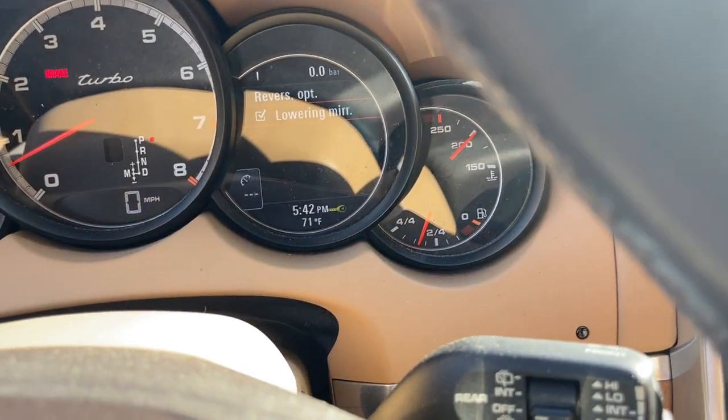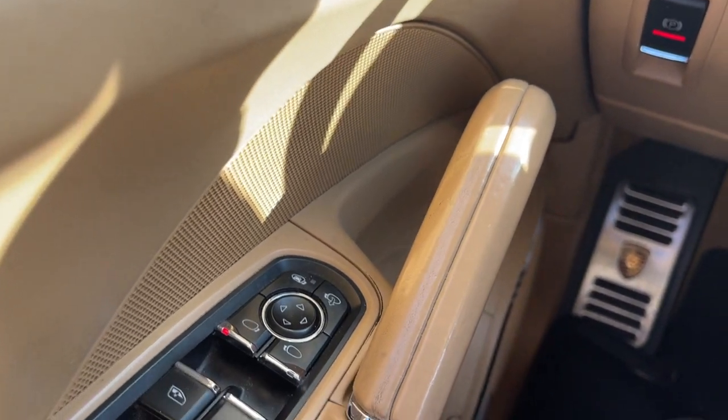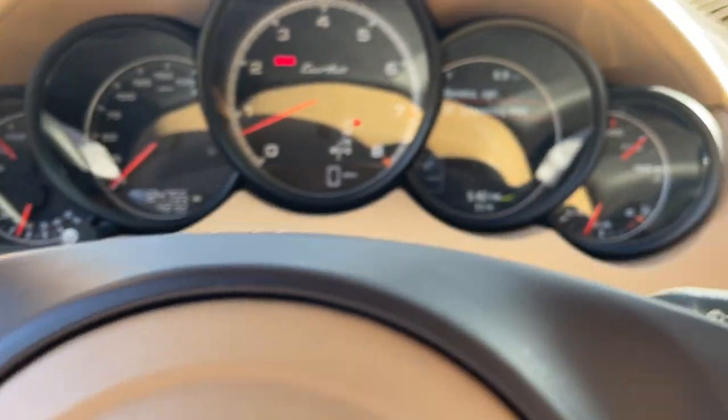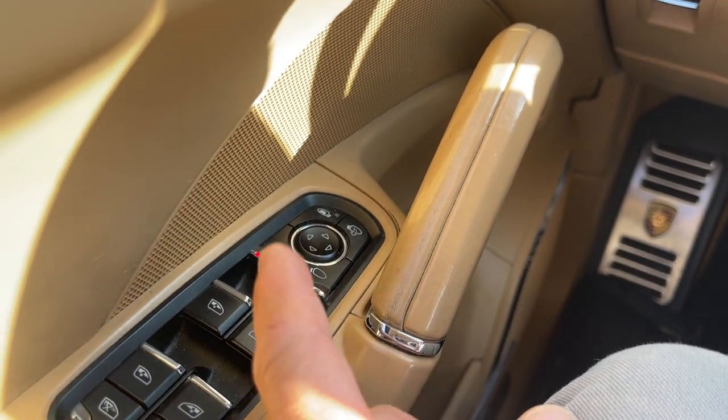With that checked on, you can always take it out of that by pushing the driver's side window button — right there — and that will lift the mirror. So it will automatically tilt down every time you put it in reverse. You can manually take it out of that setting by pushing that button.